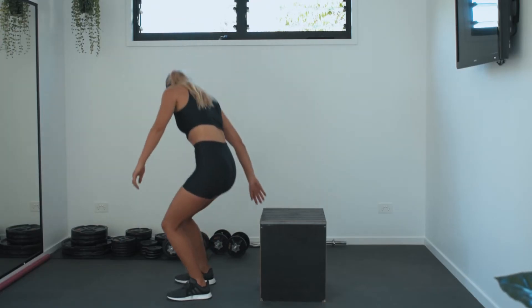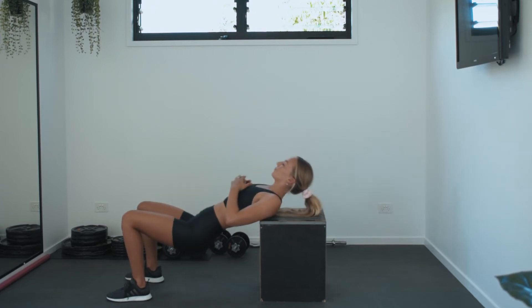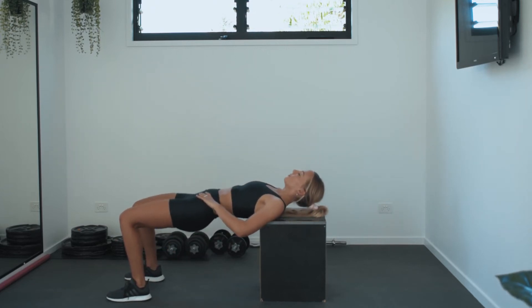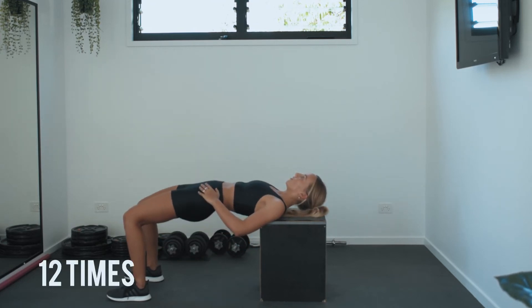For the fourth exercise, we're going to be doing hip thrusts. For this movement, make sure your shoulders are on the edge of the bench. Keeping a neutral spine and your legs at a 90 degree angle, press down through your heels and on the way up, press up through your heels and squeeze your glutes at the top. We're going to be doing 12 reps of this exercise.